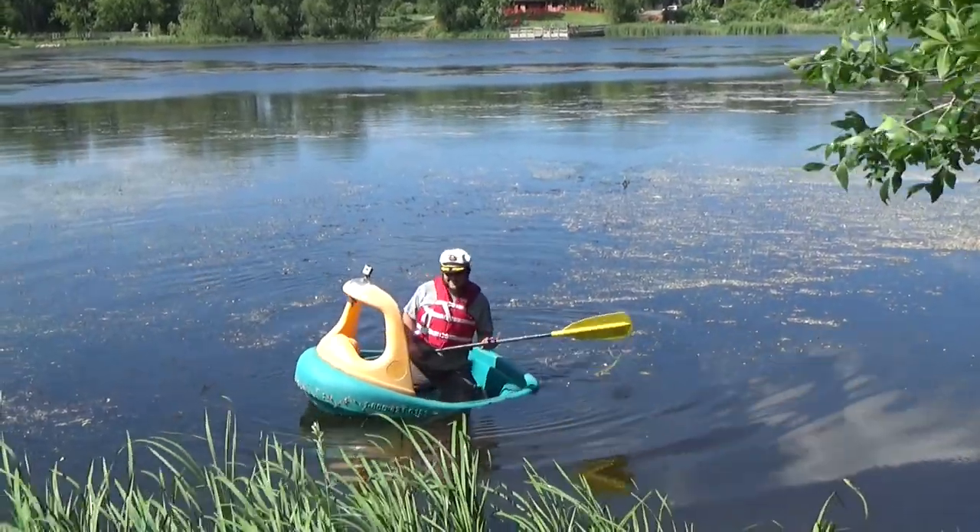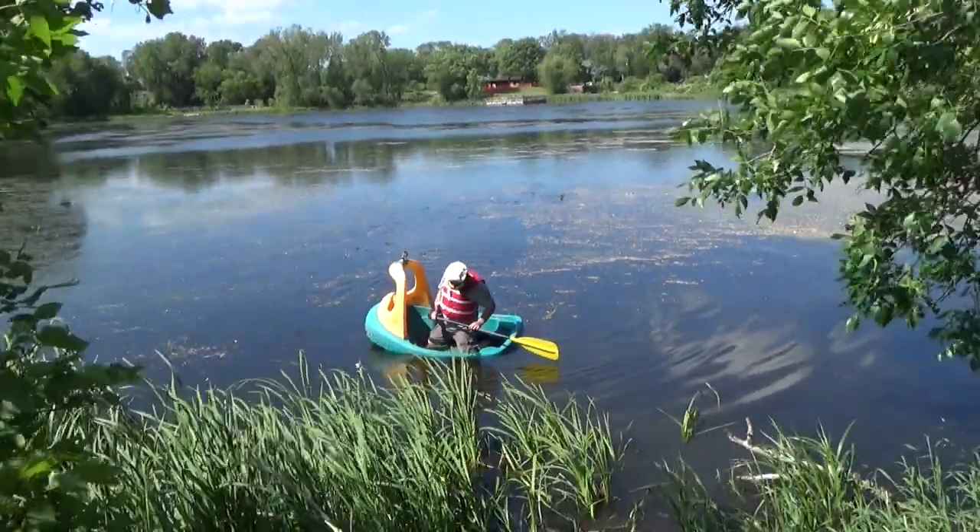Tuggy definitely needs a few things like a rigid bottom and more flotation.